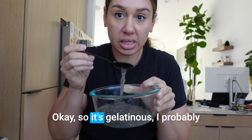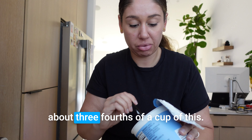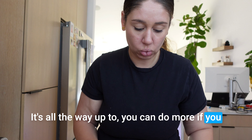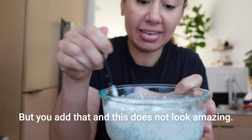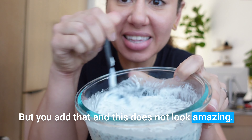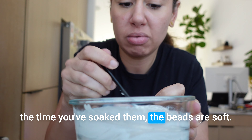Okay, so it's gelatinous — I probably added a little bit too much water. This is nonfat yogurt; I'd add about three-fourths of a cup, or more if you want more protein or are more hungry. Add that in. It doesn't look amazing, but it really thins out the chia texture, and by the time you've soaked them the beads are soft — so it's not like a chia pudding or anything.